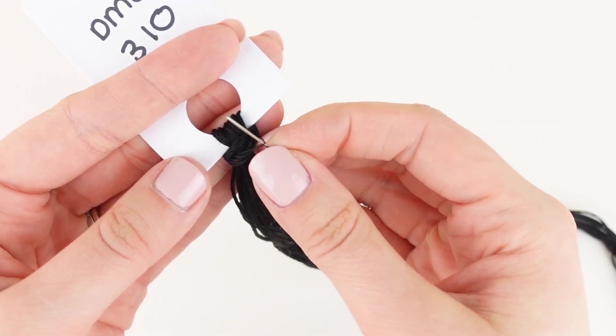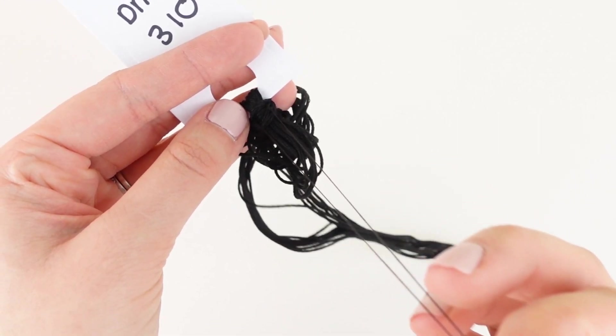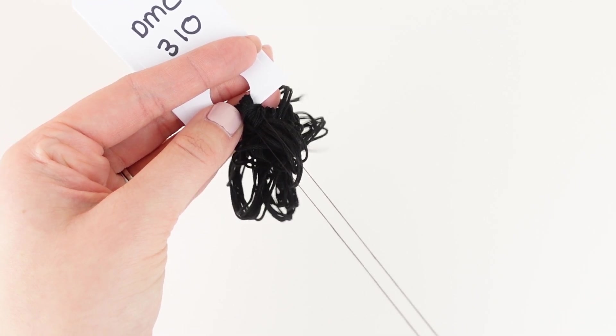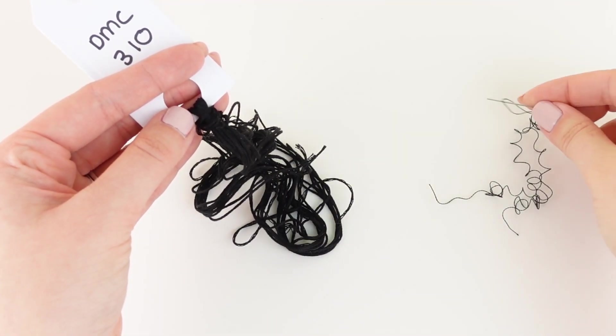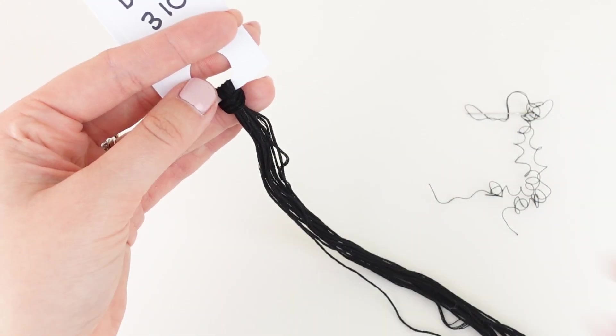Once I have completed my project, the thread drops don't go to waste, as I add them into their floss away bags back in my stash, ready for when I next need that thread drop — so I already have the thread drop ready to go for the next project.